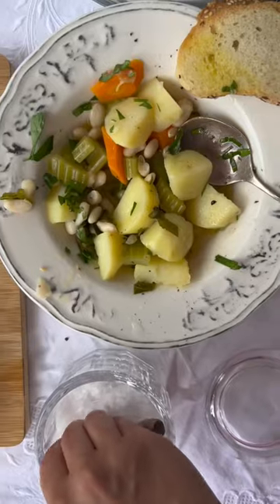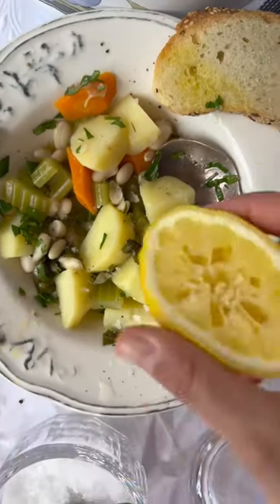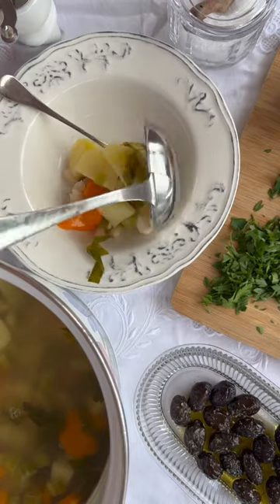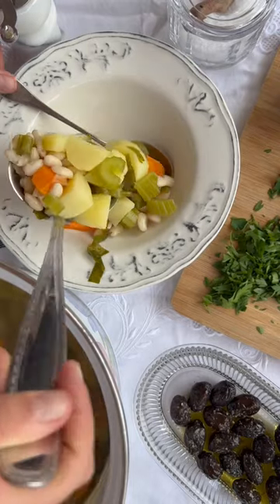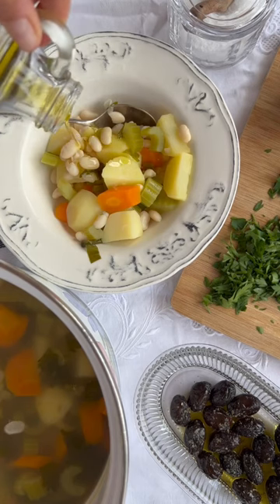I soaked the beans overnight and then boiled them the next day with a tiny pinch of baking soda, skimming off all the foam until they were semi-cooked. I then replaced the water with fresh cold water, added chopped carrots, potatoes and celery, and cooked until softened.